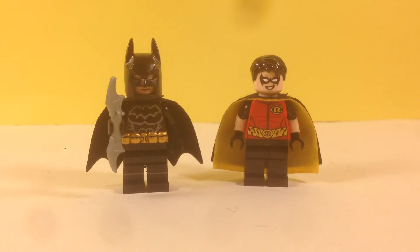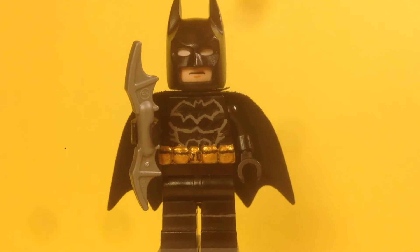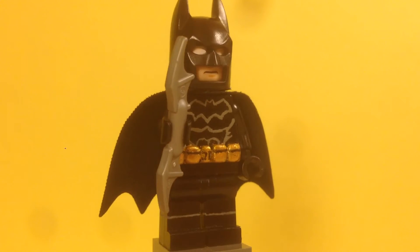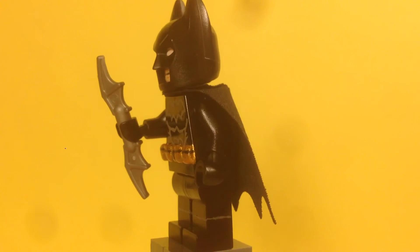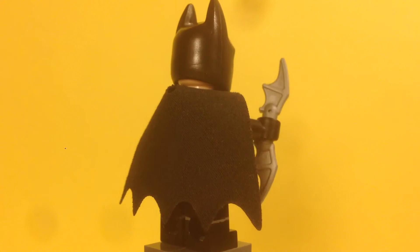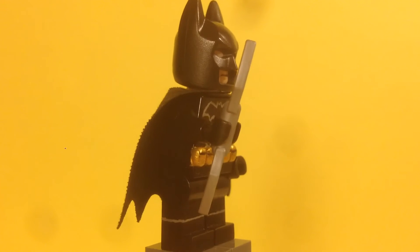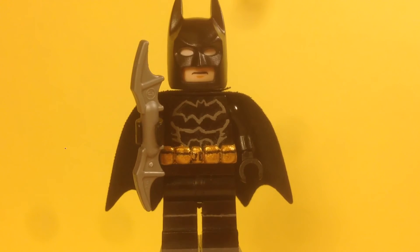Here's Batman. Starting with his legs — it's just a regular pair of black legs, but I painted on a gray line that wraps all the way around all four sides. It's just to make it look like he has boots. It's really simple, but I think it's effective — you can kind of tell they're boots.